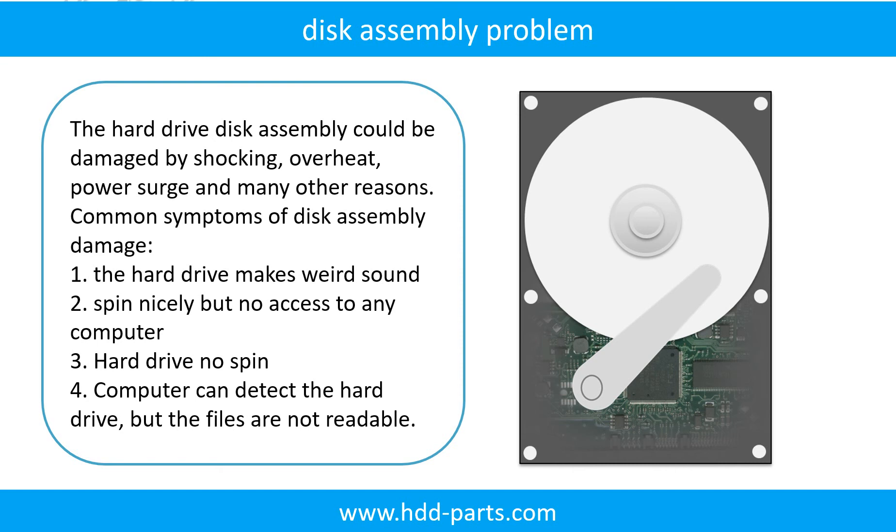If the hard drive disk assembly is damaged, we can do disk data recovery to recover the data from the disks. The common symptoms of hard drive disk assembly failure are: 1. Hard drive makes weird sound, 2. Spins nicely but no access to any computer, 3. Hard drive no spin. If the storage is configured as mirrored hard drives, you can take the bad hard drive out, put a same size or bigger hard drive into the bay, and the storage will mirror the data to the new hard drive automatically. If this trick doesn't work, that means both mirrored hard drives are damaged, or the storage was configured as RAID 0, meaning the two hard drives contain different data.